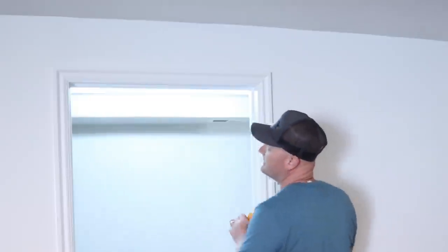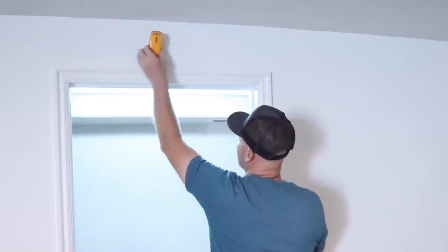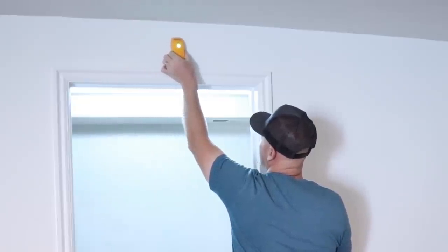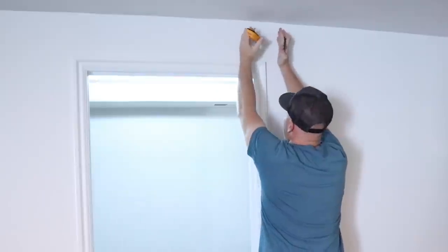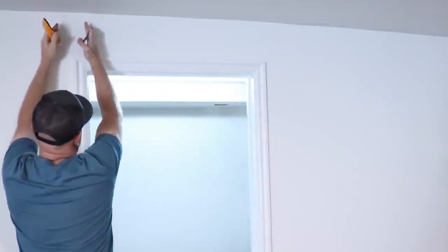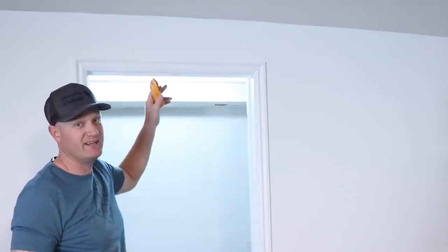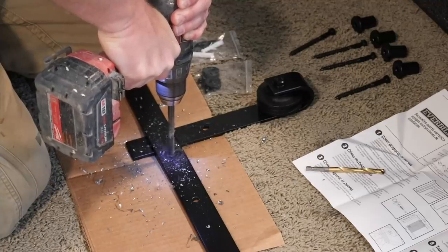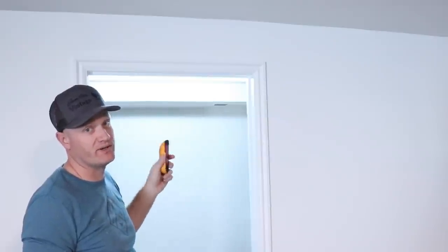I feel like I've got some good studs here and here, but I don't find anything in the middle when I run this across. So right here at the edge I've got some studs and right here at the edge I've got some studs I can go into, but I'm not finding anything in the center so I'm going to have to see if it'll span. I may have to actually drill some holes in the rail to make it work because I want those to be into studs. You can't just put that into sheetrock — that door's really heavy.